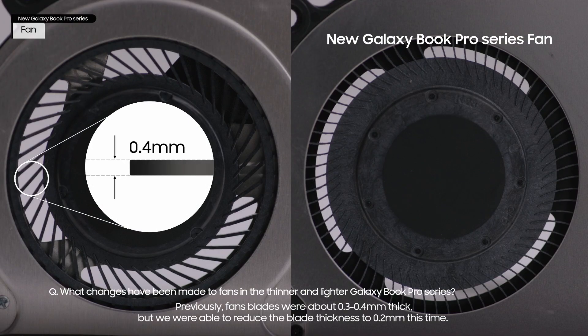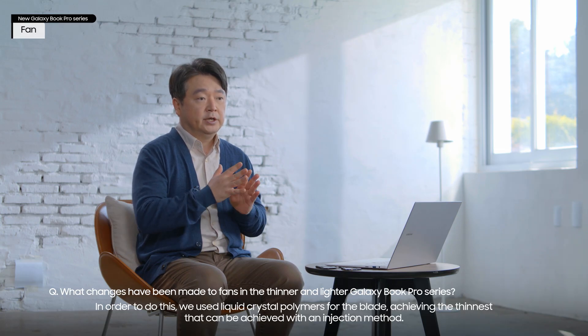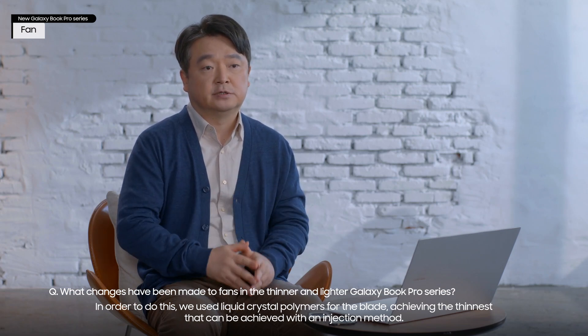Previously, fan blades were about 0.3 to 0.4mm thick, but we were able to reduce the blade thickness to 0.2mm this time. In order to do this, we used liquid crystal polymers for the blade, achieving the thinness that can be achieved with an injection method.